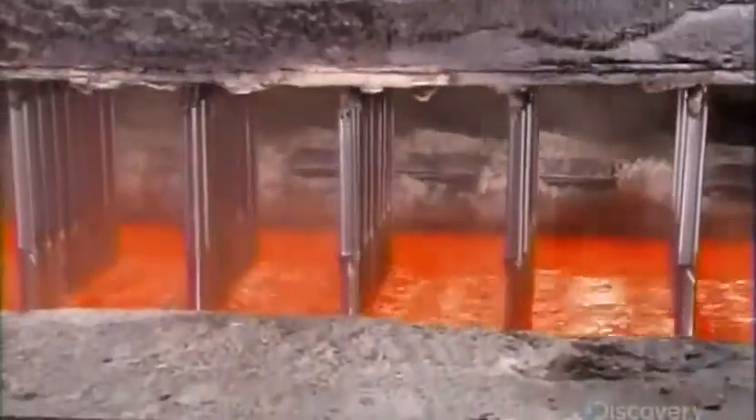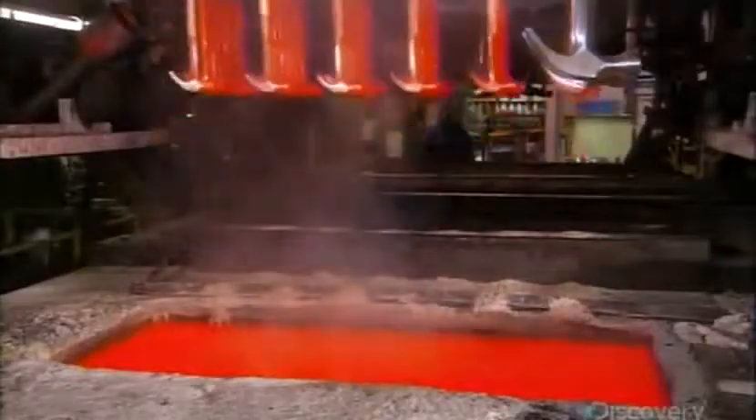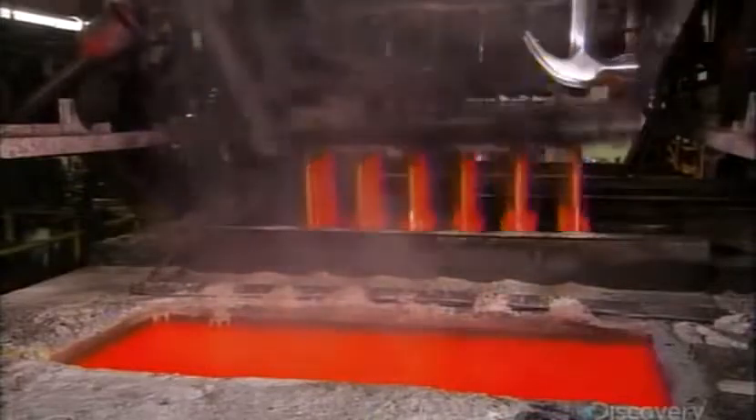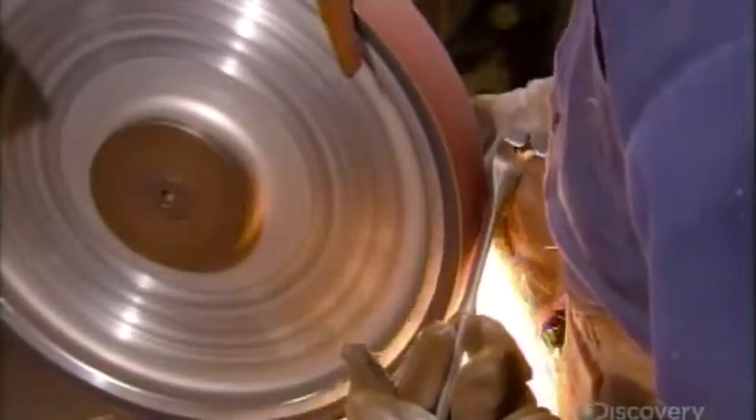Next comes the tempering process. The hammers plunge into a very hot bath, then they dip them in quenching oil, which cools the metal so quickly it hardens. Now it's time for another polish — this one makes the steel gleam. It's the finishing touch.